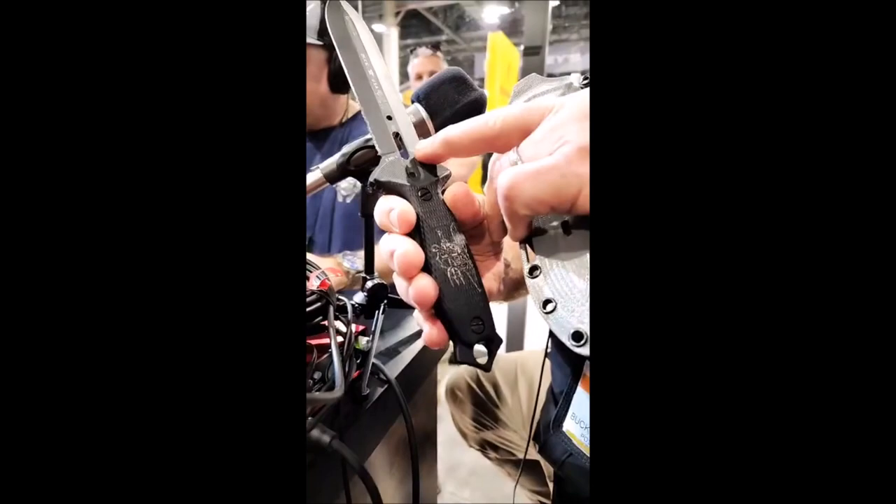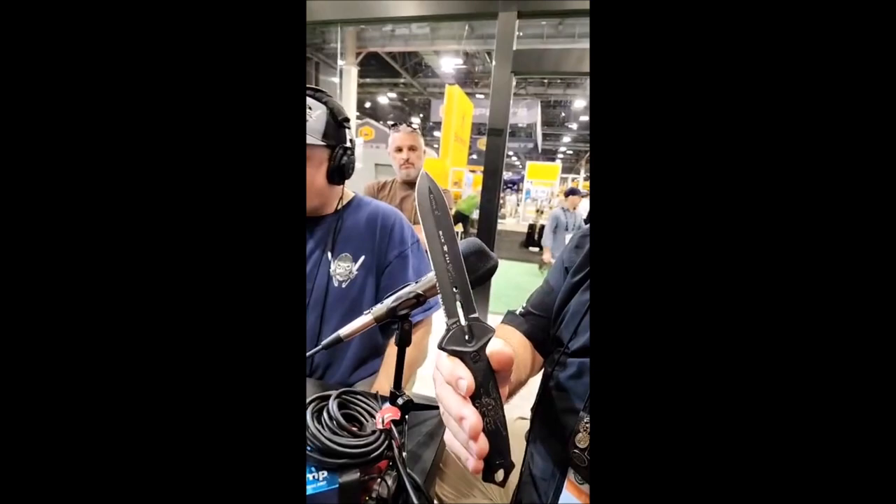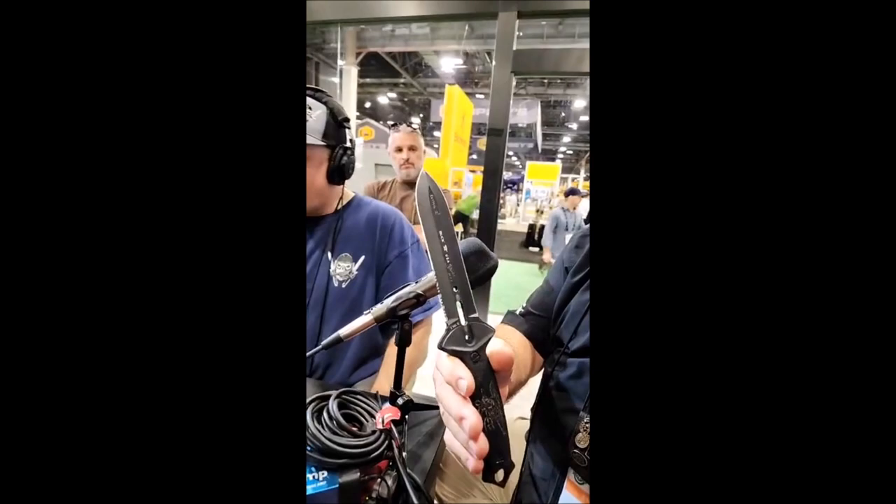World premiere, ladies and gentlemen. Just a nice piece of steel that's custom fit to your hand, double edged. It's 420HC steel, so it's got great corrosion resistance and decent edge retention.